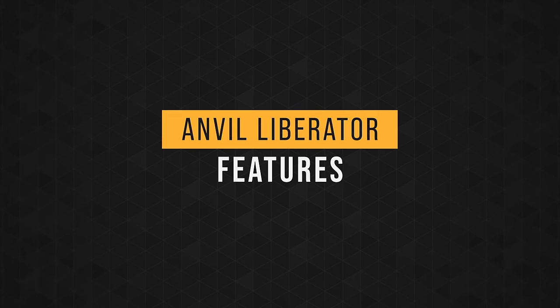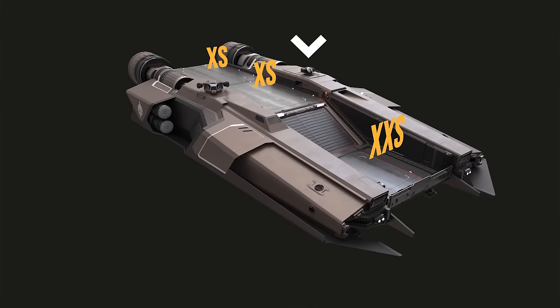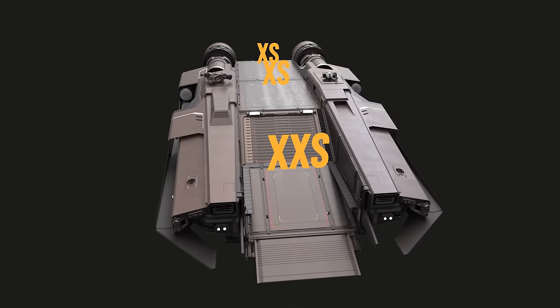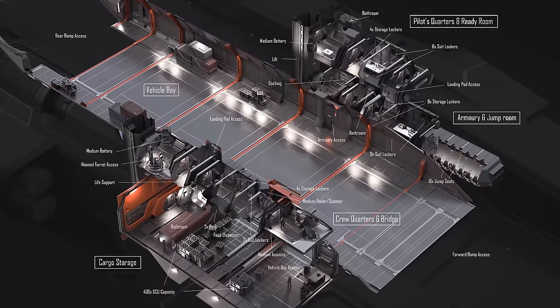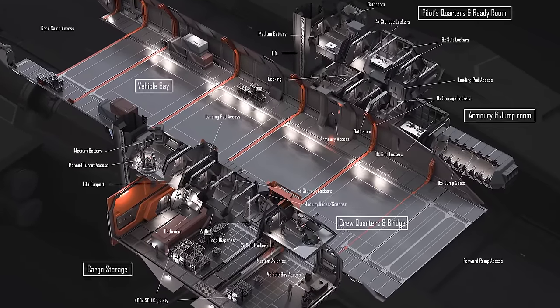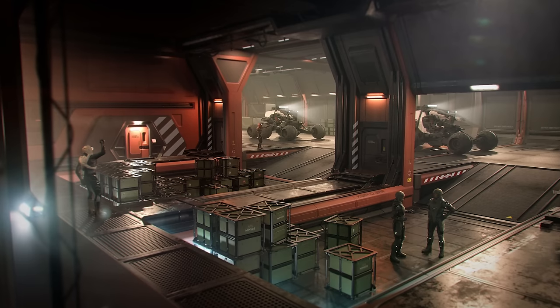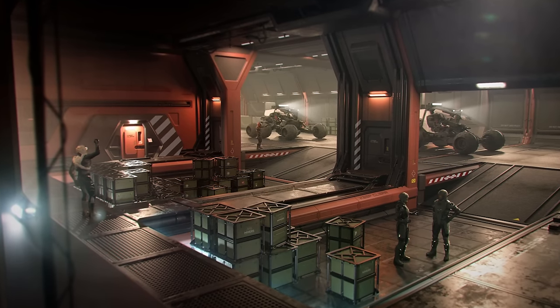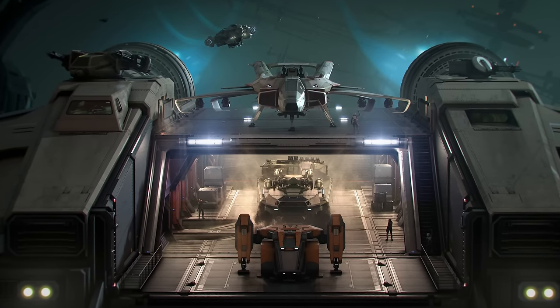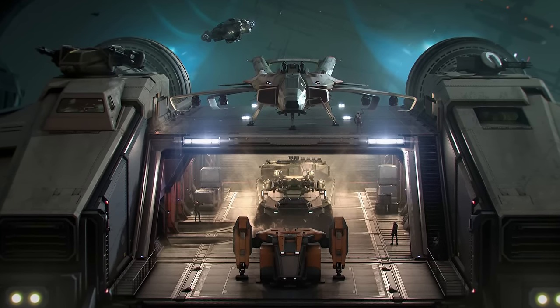The Liberator features two extra-small landing pads and one extra-extra-small pad. In addition, inside the garage there is roughly the same amount of space as the two extra-large pads up on top. Based on concept images, it's designed to fit two large land vehicles — as you can see, the Anvil Ballista and Nova Tonk will fit.